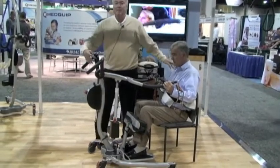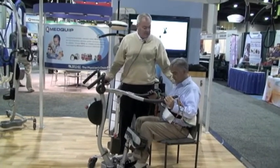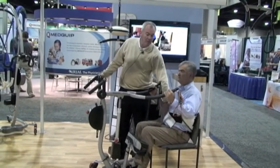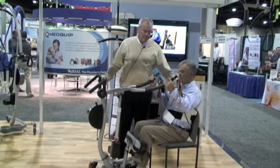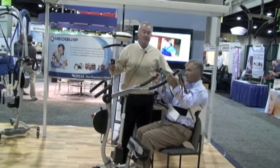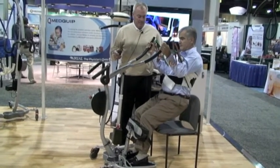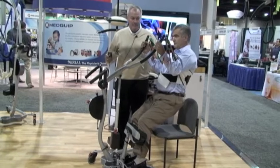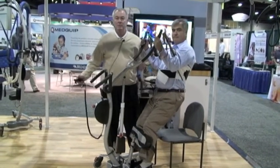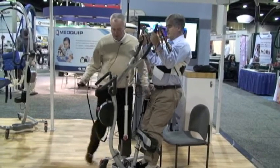I like to stand next to my patient when standing them up with this particular machine. I'm going to ask the patient to lean back in the chair, and here we go. As you can see, it stands them up to a nice standing position. This is a single patient use sling — disposable — so it will stay with that particular patient while they're here.